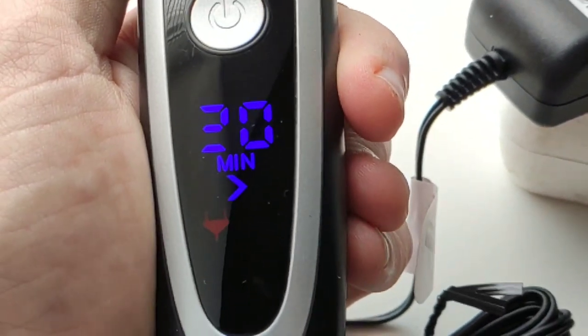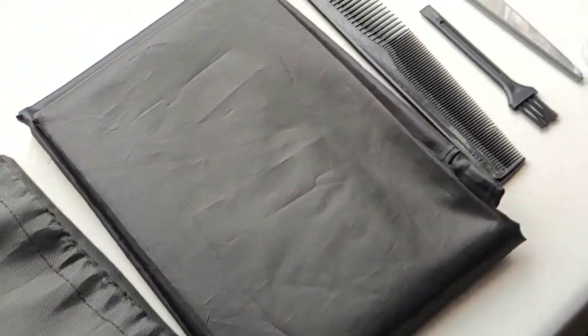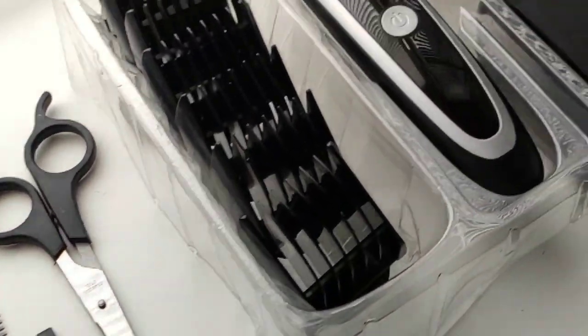Charging time is about 90 minutes. A full charge lasts approximately 60 minutes of operation.